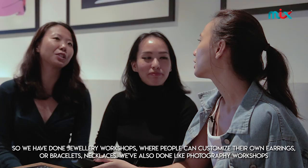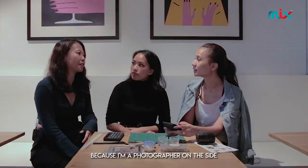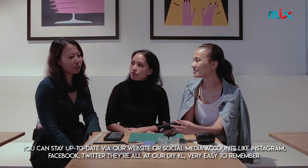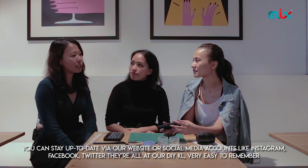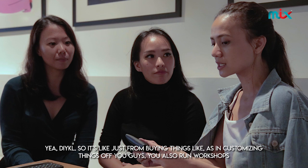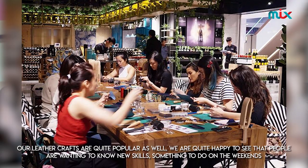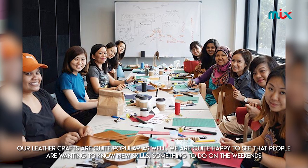So we made this very cute little coin purse today. What other things do you do? We have done jewelry workshops where people can customize earrings, bracelets, and necklaces. We've also done photography workshops. You can stay up to date via our website or social media accounts on Instagram, Twitter, and Facebook — they're all at DIYKL. People are getting more interested to learn how to make things themselves, and our leather craft workshops have been quite popular. We're happy to see people wanting to learn new skills and something to do on the weekends.